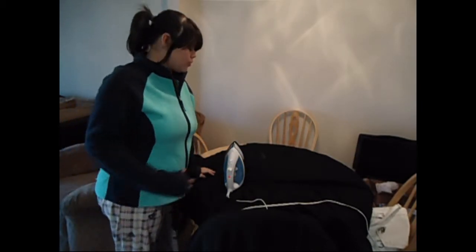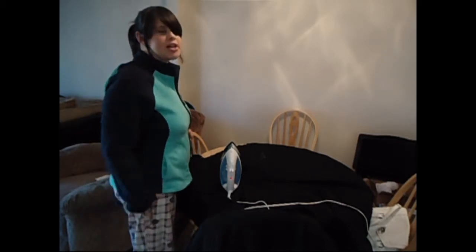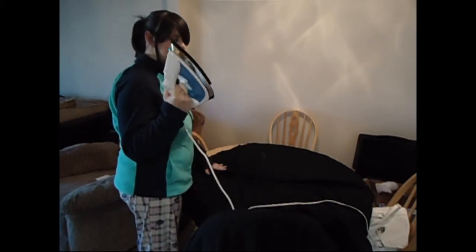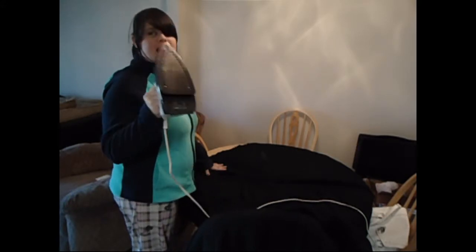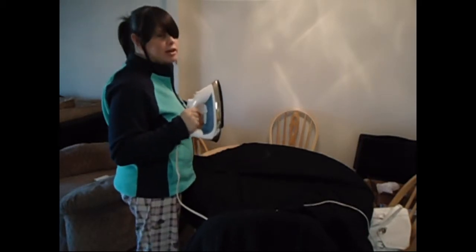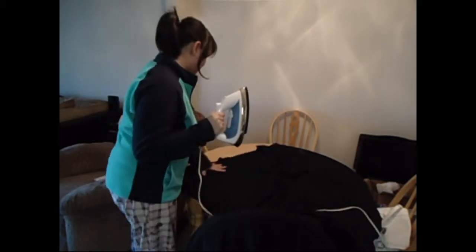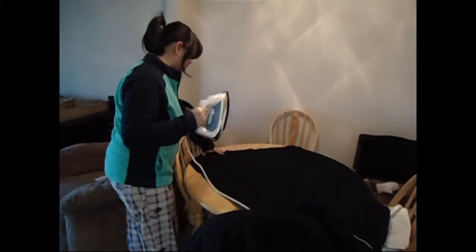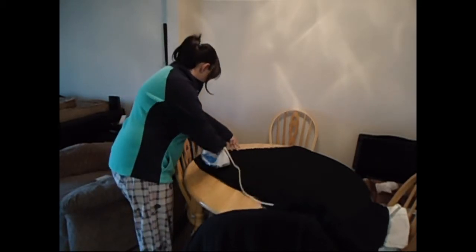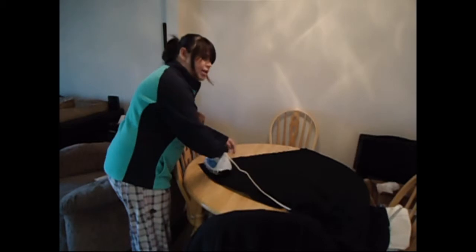I'm just doing more Maka vlogging cosplay stuff. Nari's working on secret cosplay, so they won't be able to hear you at all. Right now I am ironing the Maka fabric, which is insanely long — it's almost seven yards actually, six and three quarters of a yard — just to get all the wrinkles out of it so it's easier to cut, basically.